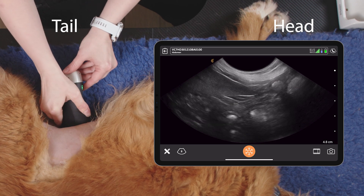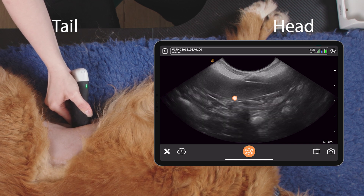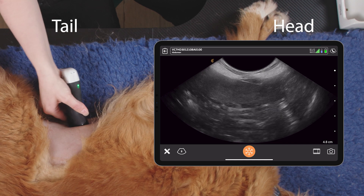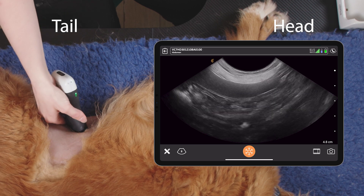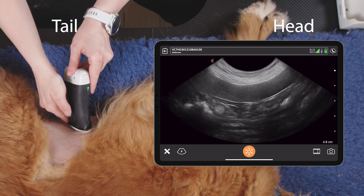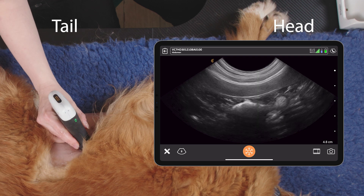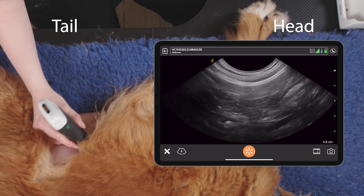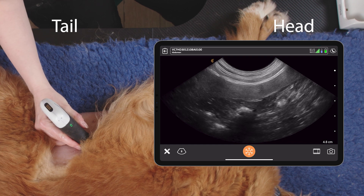When we get there, we want to rotate the probe so we get a longitudinal view of the spleen, and we fan through that section, slide up a section, fan through, slide up again, continuing this pattern until we reach the ribs — the costal arch.